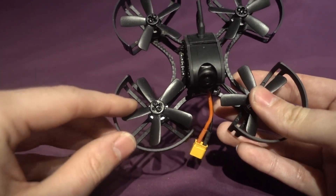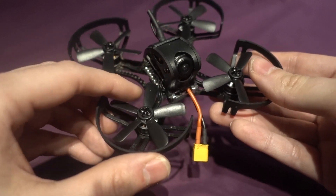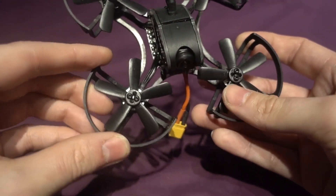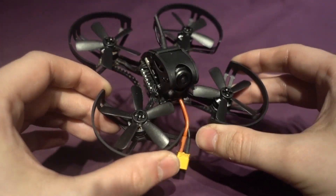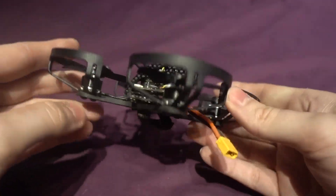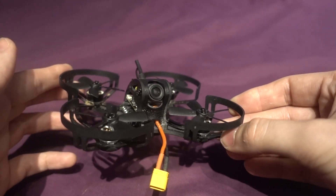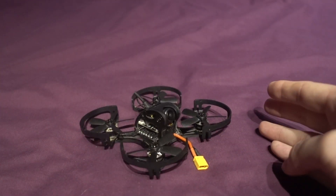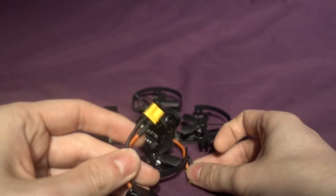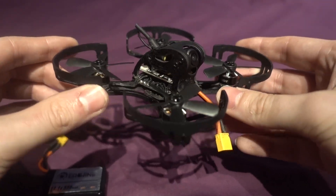It's running what looks like a 1.9-inch propeller, but the instructions don't specify the size — they just say it can take up to a 2-inch propeller, and these are five-blade propellers. You don't get a spare set, which is a pain. The big selling feature is the prop protectors, which come installed — the Lizard doesn't have that. It's a little heavier, coming in at 76 grams without a battery. I'm using a 3S 550 milliamp battery with an XT30 connector.